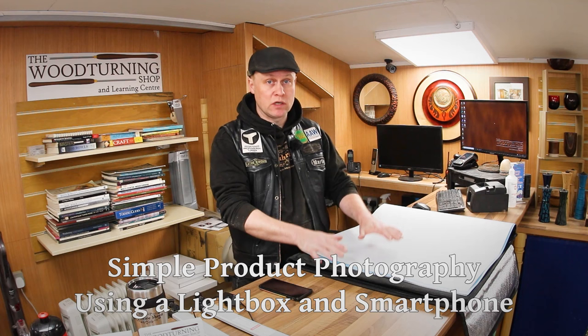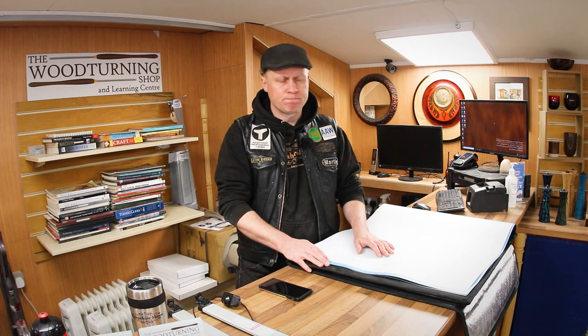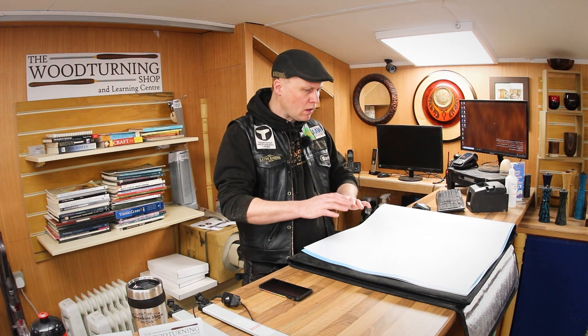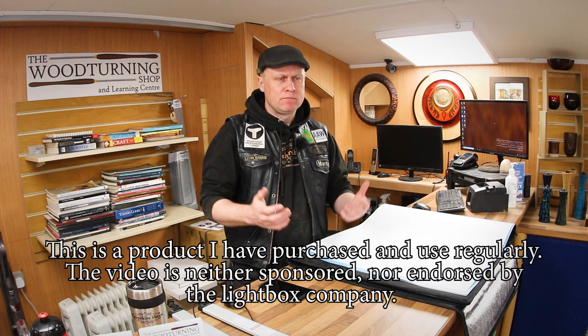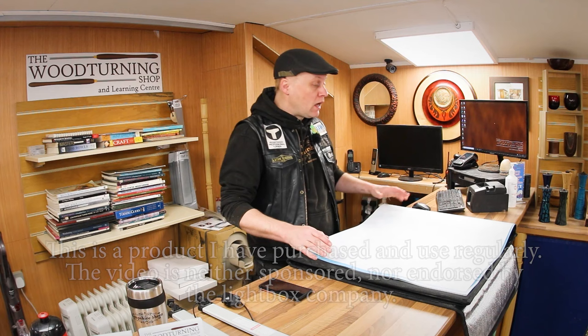This one I bought from Amazon probably two or three years ago. I'll put a link to it in the description, and also on my website at MsableSmith.com. I like photographing with a light box because it gives me decent control over the lighting on the inside. The images are clean and simple and pretty easy to set up, to be fair.